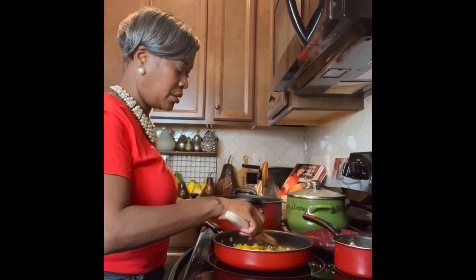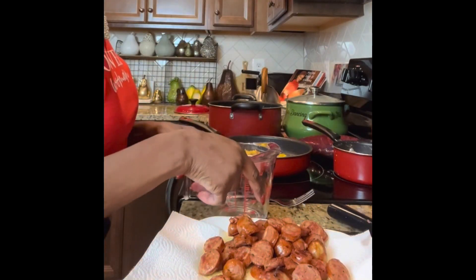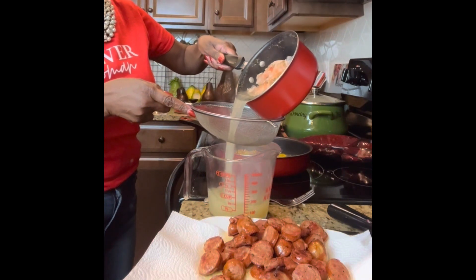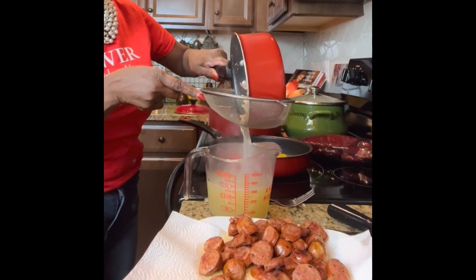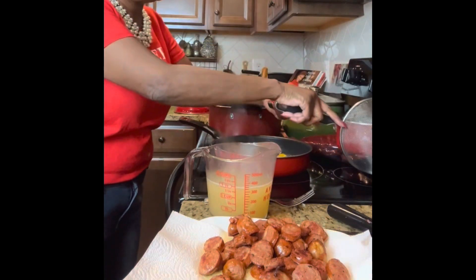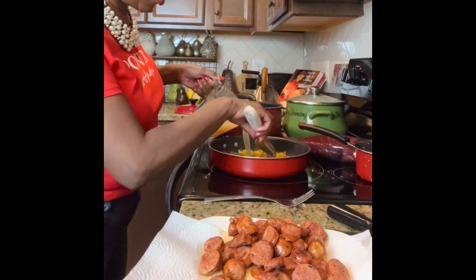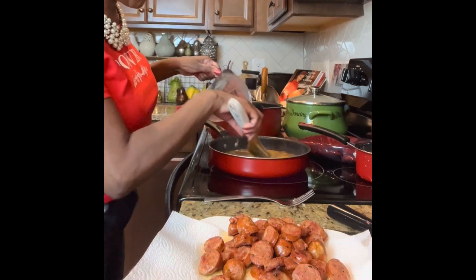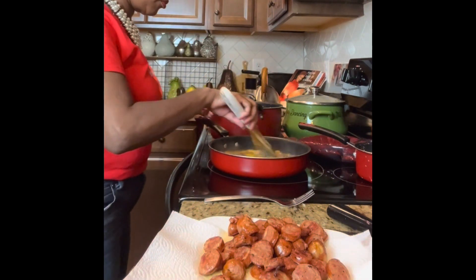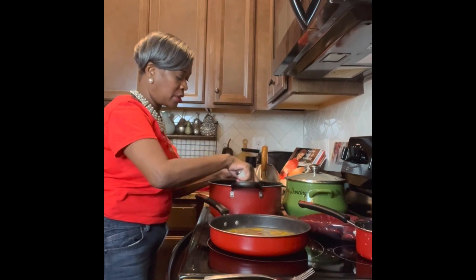Now that I can smell the garlic it's time to add our liquids. The first thing I'm going to add is our stock from the shrimp shells — about a cup and a half. We're going to discard the shells and pour the stock right in. The purpose of the roux is to give flavor but also to help thicken the sauce.